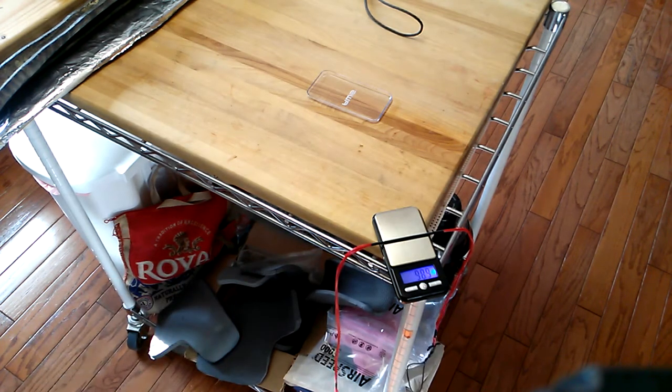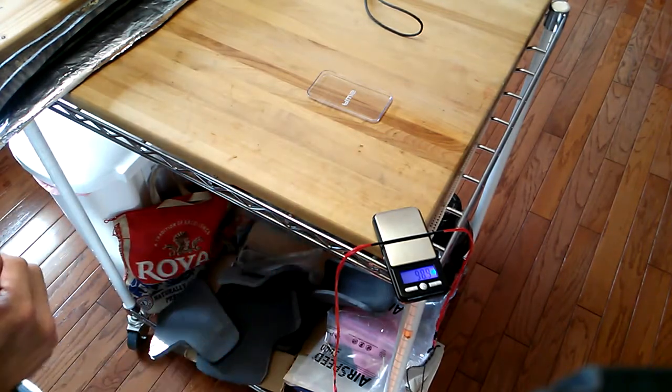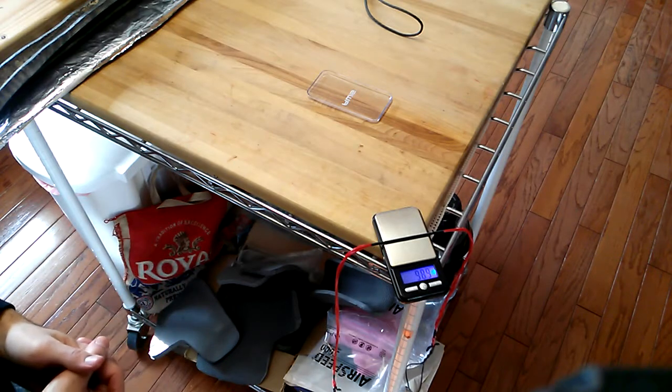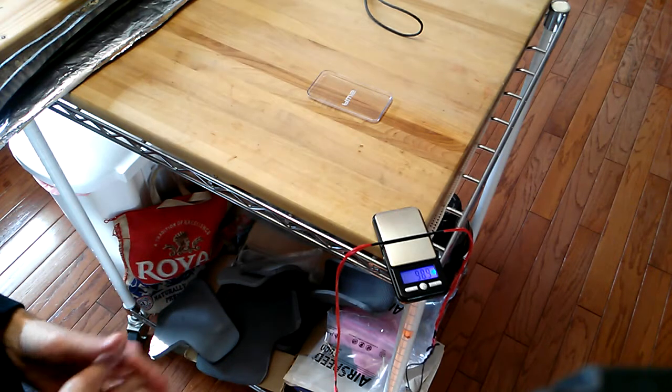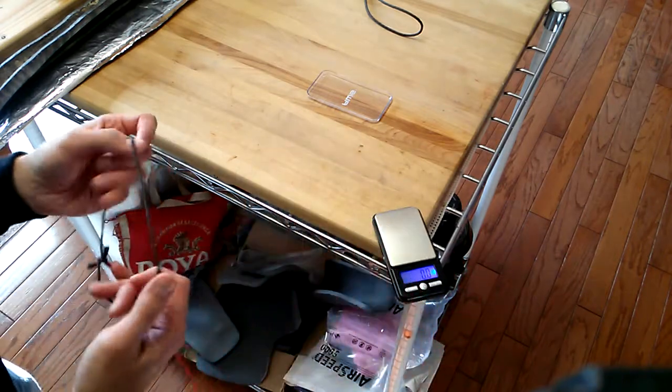I could make it even a tiny bit lighter by using fewer strands in the center. However, that's not necessary — this is more than strong enough. I could use slightly shorter string loops, but really the string loops are the biggest difference here.